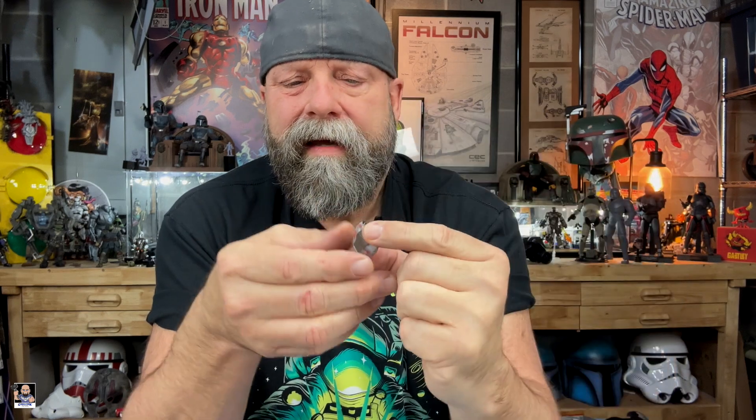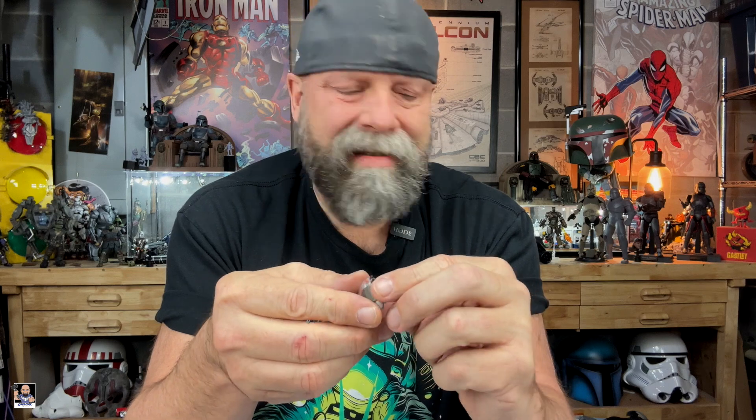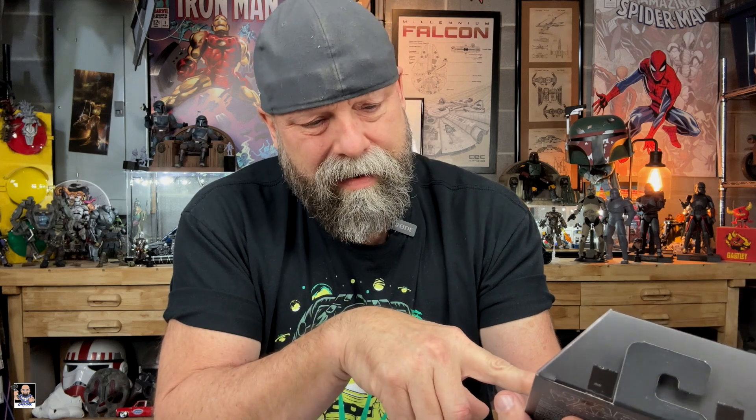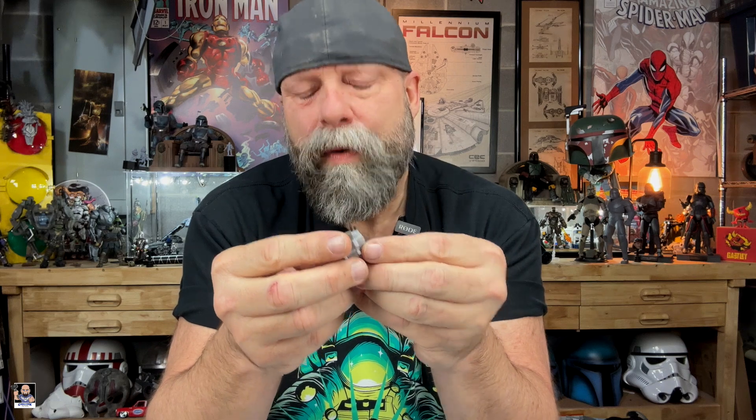The backpack right there has a little bit of an orangish-red on it. So it looks like he's light gray and dark gray. But again, if you look at the box, it looks like he's more of a black and dark gray. I'm okay with it so far.